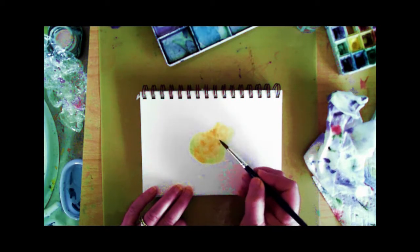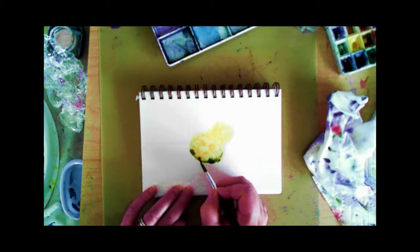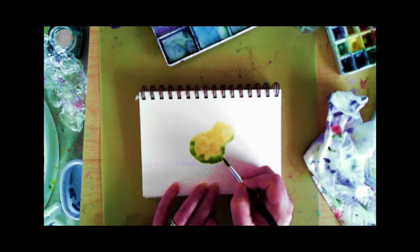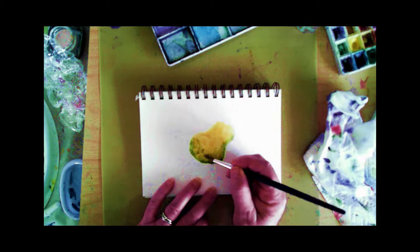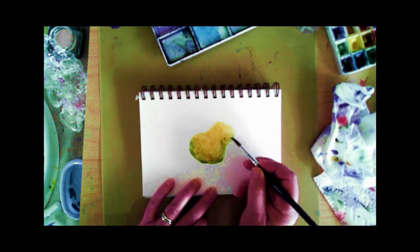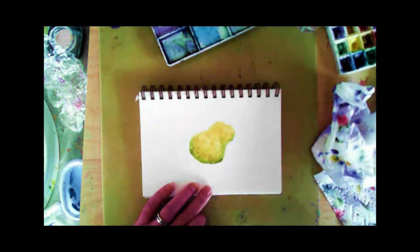To get started, I applied clear water to the paper just outlining the shape of the pears that I'm going to be painting. That way I can drop the color onto the page and it stays within the area of the shape that I want to have for that color.